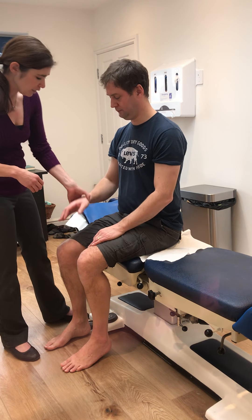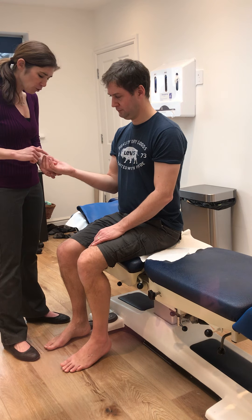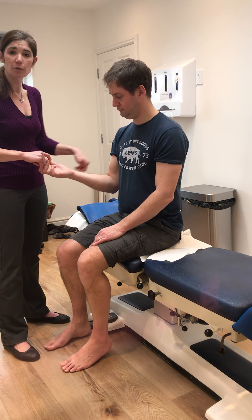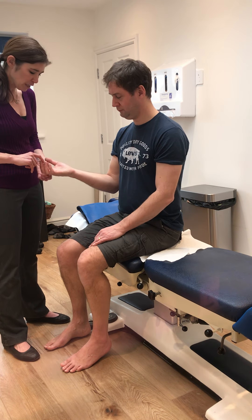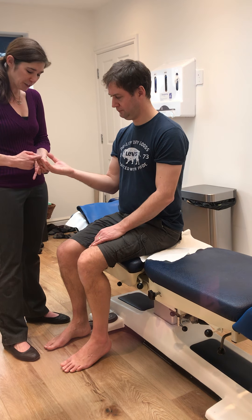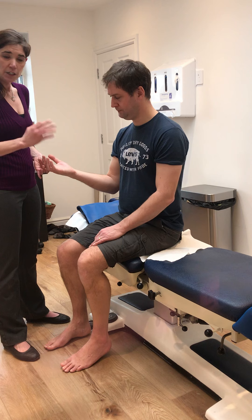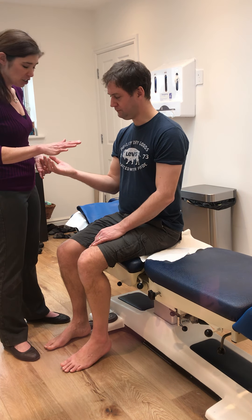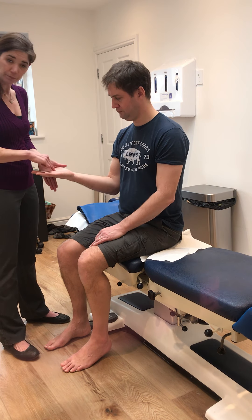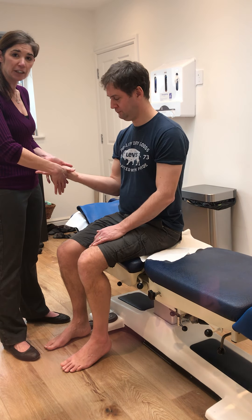C8 is flexor digitorum profundus — flexor means to bring the fingers inwards, digitorum means fingers, profundus means it's a deep muscle. To isolate the deep muscles, don't come onto the MCPs; pin the first big knuckle with your fingers, ask the patient to curl around slightly, and get them to resist for a count of five before comparing the other side. T1 is resisted abduction of the fifth digit. Spread the fingers, brace the hand so it doesn't move, and press against the little finger — it doesn't matter whether the hand is palm up or palm down.